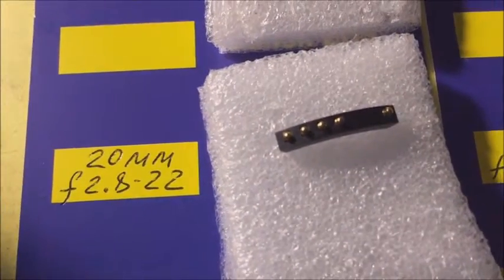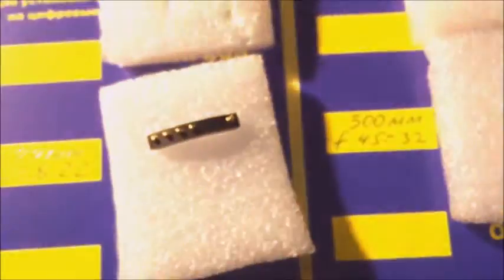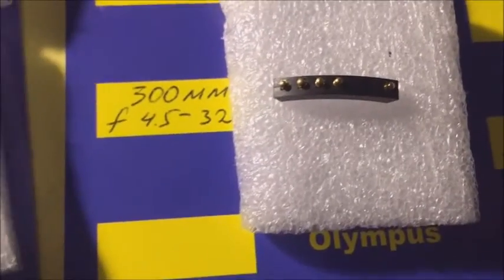Look, this is the first chip. The second chip has a focal length of 300mm and an aperture range from f/4.5 to f/32. This is the second chip.